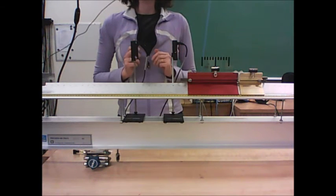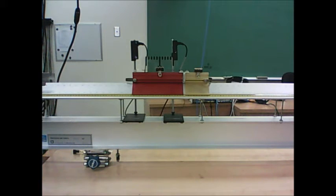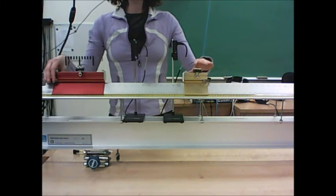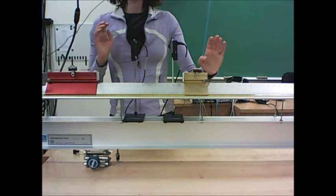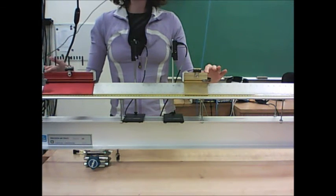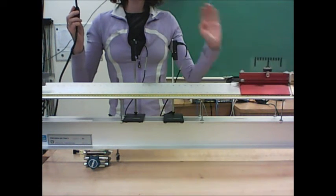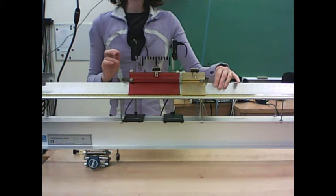Once set up, you're ready to take data using a program called momentumimpulse.exe to measure velocity before and after the collision. Turn on the air track, have your partner start the program, hold the gold glider in place, give the red one a flick, let go, and let the collision take place. You should strive for a fairly gentle collision — if the gliders bounce around too much, you'll get extra friction on the track.